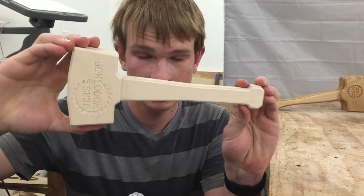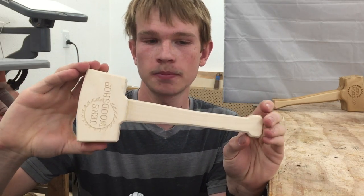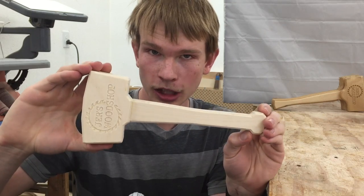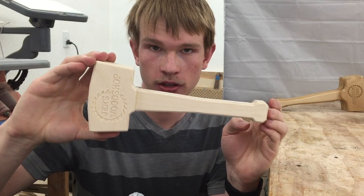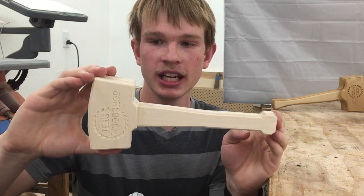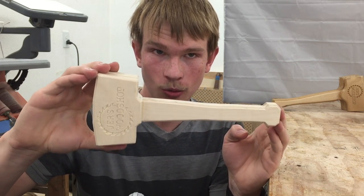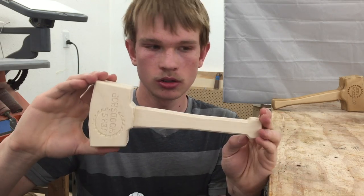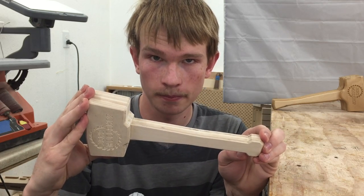And that's it — it's done, except for finish. There's a variety of ways I could finish this, but I'm going to ask you to weigh in in the comments and let me know how I should finish this: varnish, shellac, oil, paint. It's gonna get beat up really bad and that's totally fine, so I need something that looks good when it's beat up. Let me know in the comments what you'd like to see and I will post the result to Instagram. Thanks for watching and I'll see you next time.